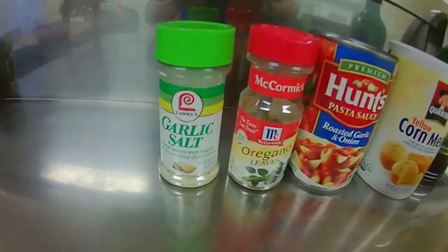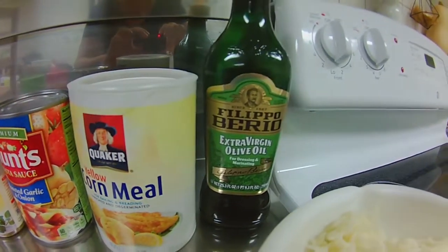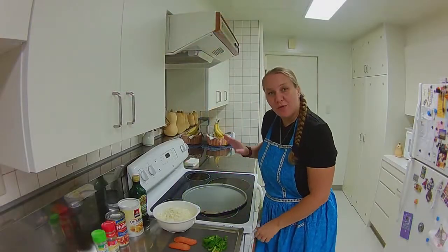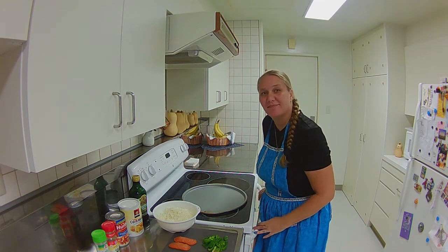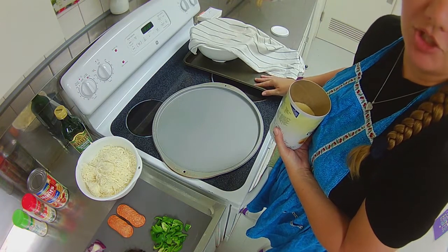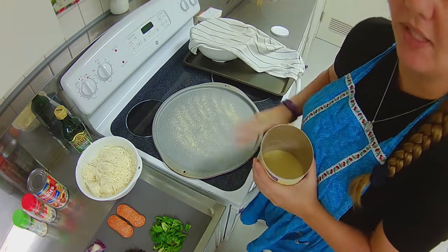For the next part you're going to need: garlic salt, oregano, tomato sauce or pizza sauce, cornmeal, olive oil, your toppings, and three to four cups of cheese — we like lots of cheese. Take the pizza dough out of the oven and immediately preheat to 470 degrees. Take your pizza pan — a 9x13 baking sheet works too if you don't have a circle pan — and lightly sprinkle some cornmeal on it. That helps the pizza dough not stick to the pan.